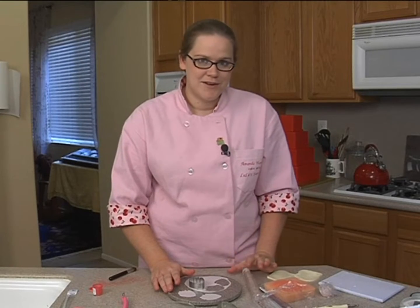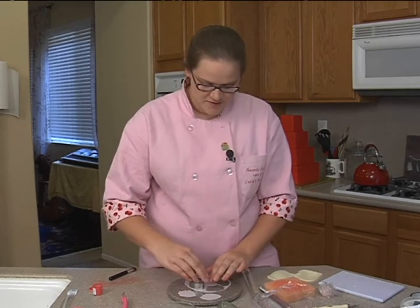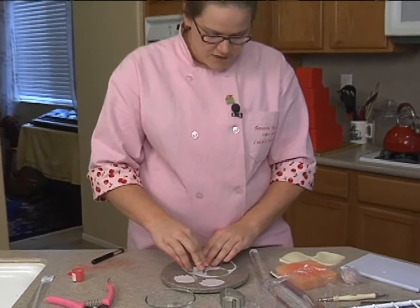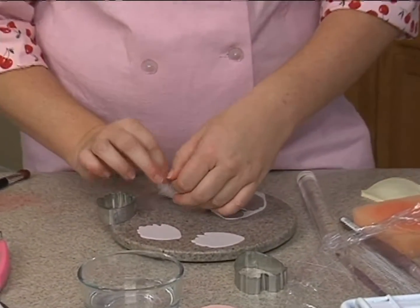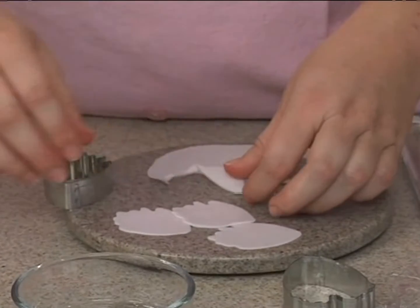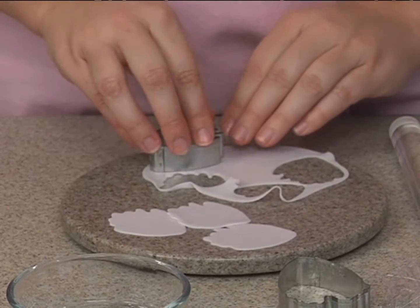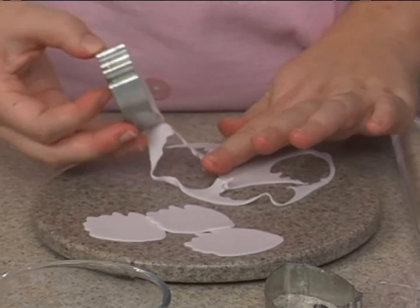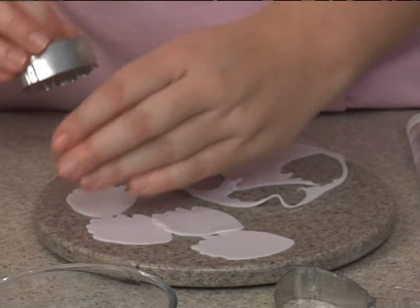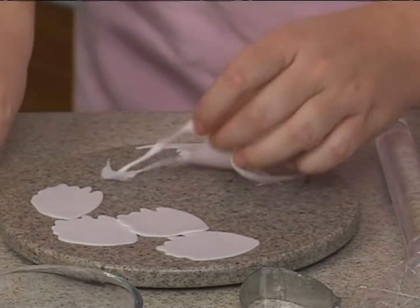We're getting started with our next size petals — this is the larger of the two medium petals, and we're also going to cut five of these. If you want a fuller flower, you can cut as many petals as you like. I find that after seven petals it just gets bulky and isn't really adding much, so we're just going to cut five today. These petals are a little different than the last couple.